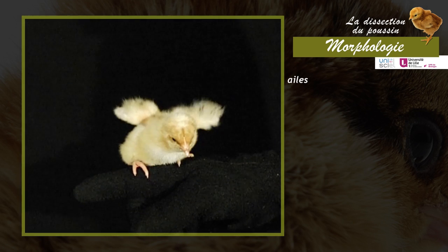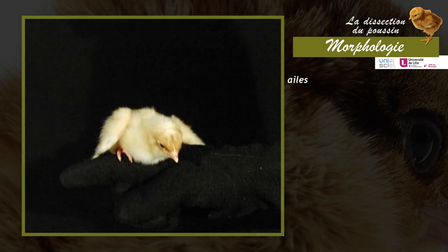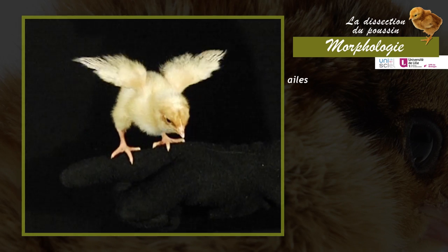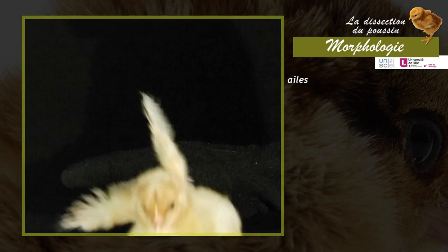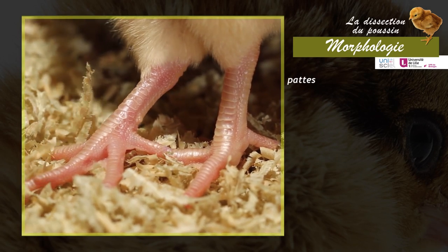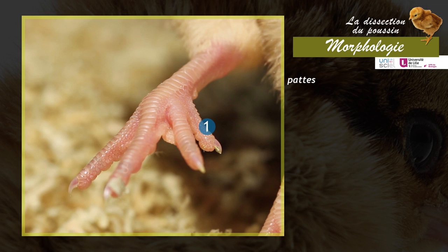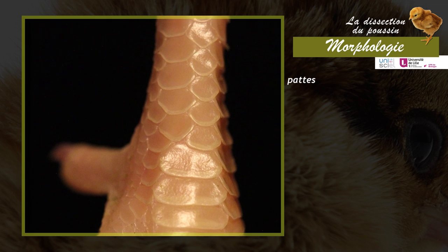The anterior limbs are transformed into wings. In the chick, the wings and flight muscles are not sufficiently developed to allow effective flapping flight. The posterior limbs have four toes equipped with claws: the first toe points backward, the other three point forward. These legs are covered with horny scales of different sizes extending up to the ankle.